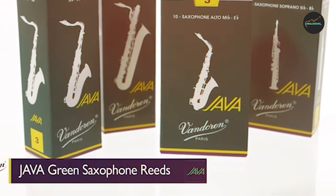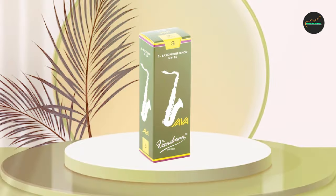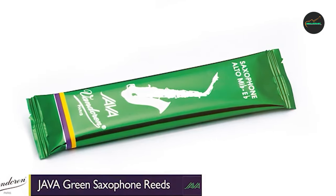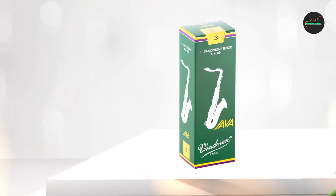Overall, I would highly recommend the Vandoren SR273 Java Reeds to any jazz saxophonist who is looking for a high-quality, reliable reed that offers excellent responsiveness and tonal quality. They are a great investment for any serious musician who wants to take their jazz playing to the next level.